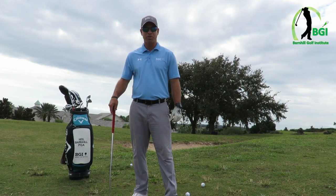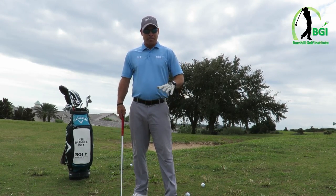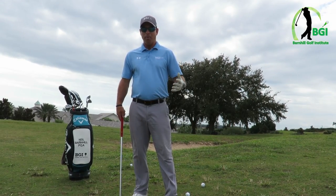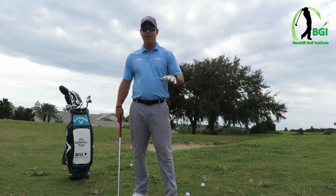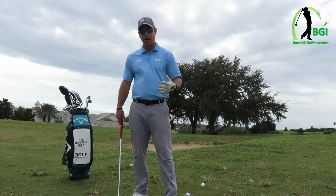Oftentimes a lot of these golf courses are not just playing out flat. With uneven lies, if you don't set up properly for this, you have no chance. You can fake it out once in a while, but for the most part you're not going to be very successful. So I want to go over the uphill lie, the downhill lie, the side hill above your feet lie, and also the side hill below your feet lie.